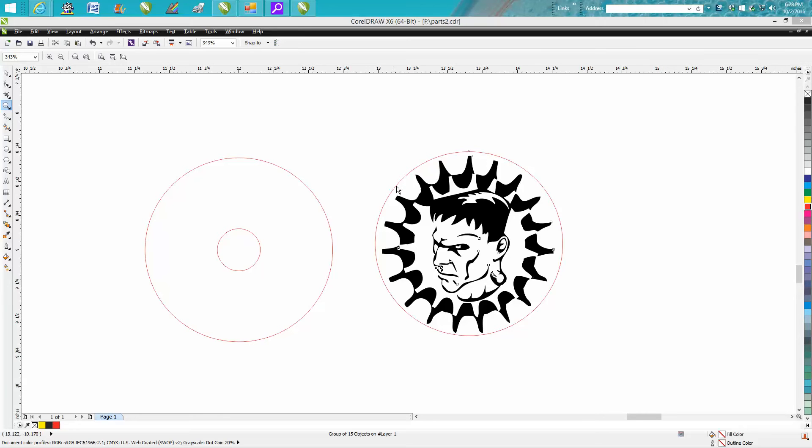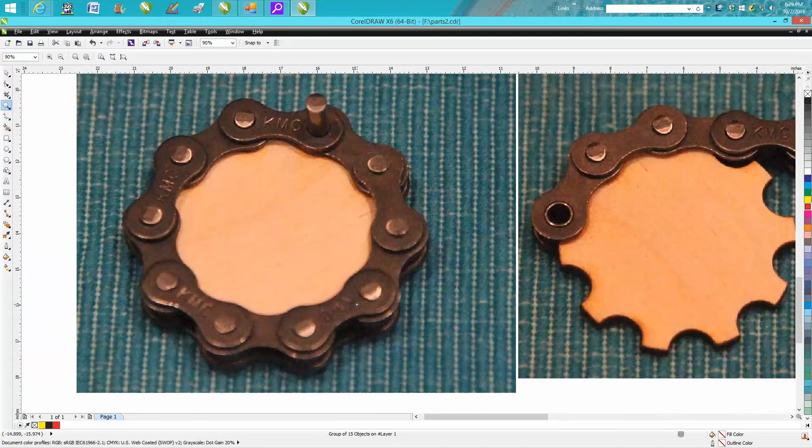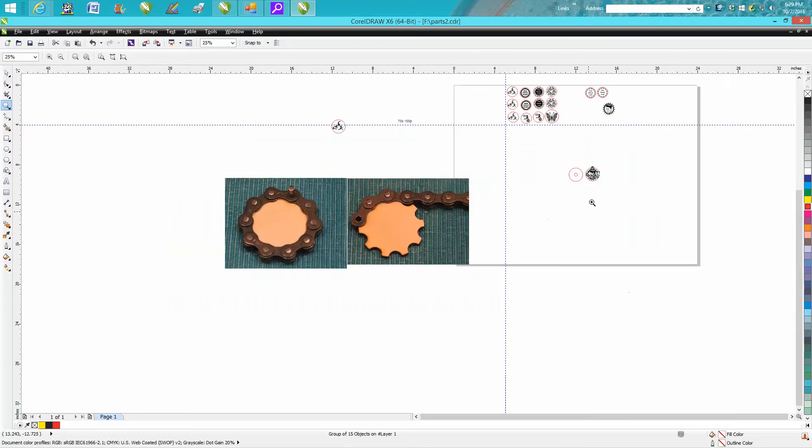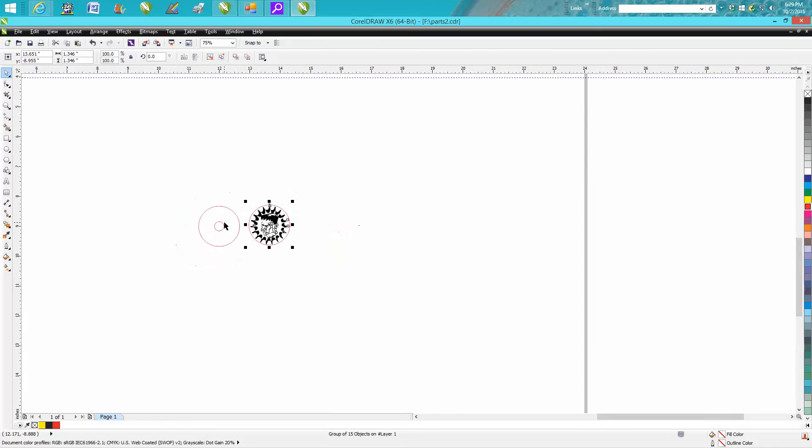I have a customer that puts logos and other things inside of a bicycle chain. She was using round discs cut out and engraved by the laser, and they work pretty well, but to get them tight where they don't spin, we thought about putting them into a gear. I have a gear generator program, but I thought this would be easier just to do it in CorelDraw.